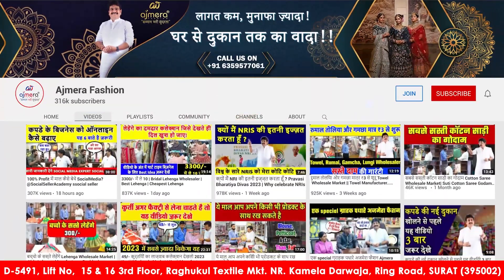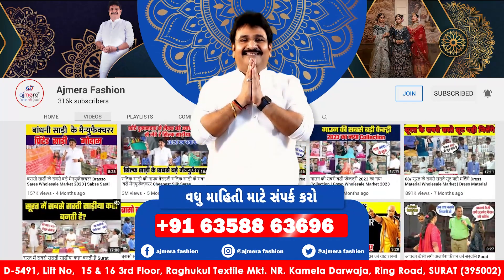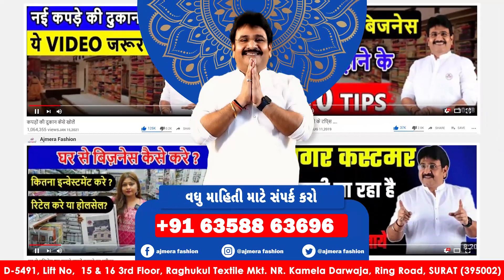We will talk about it. You can also visit directly online. Otherwise, you can also call us. If you have any information about this collection, you will find us available online.